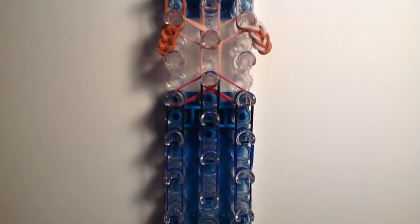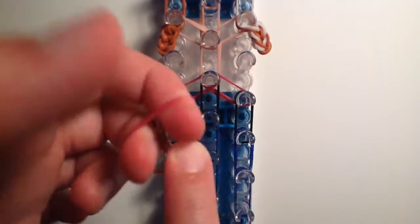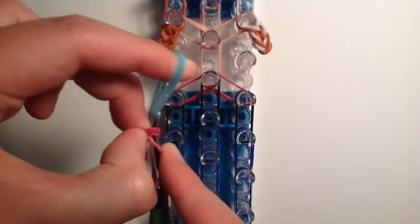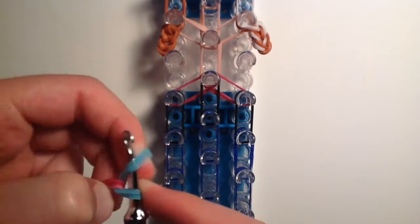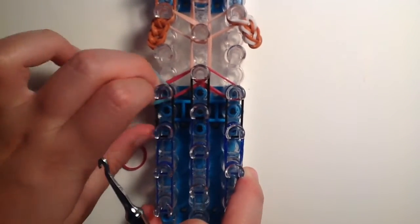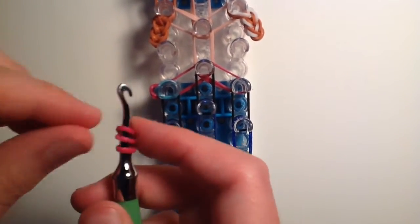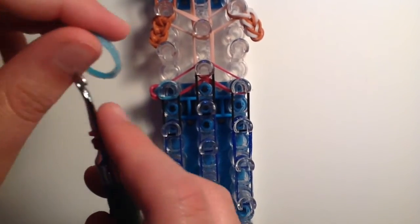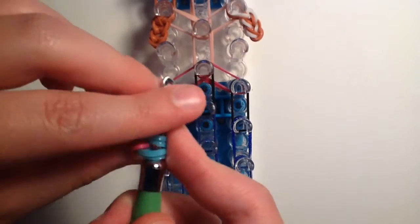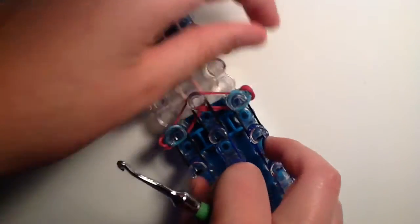Now we're moving to the arms. Take one fuchsia band, twist it around the tip of your hook two times creating three loops. Take two light blue or turquoise bands, place them on the tip of the hook, slide on the loops, and bring them back over. Place this on the fifth peg down from the top on the left side. Repeat the same step for the right side — twist one fuchsia, add two turquoise bands, slide loops through, and place on the fifth peg down on the right side.